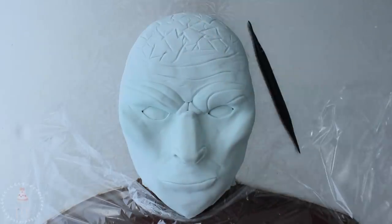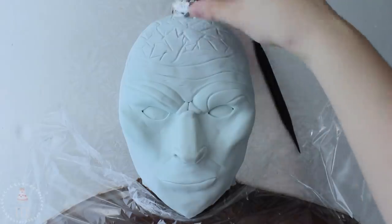I crumpled up some tin foil and just pressed it gently into my chocolate to add even more texture.